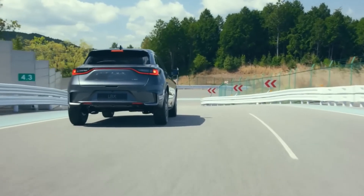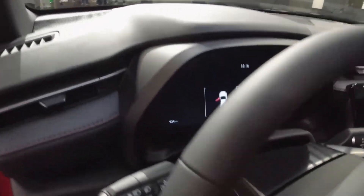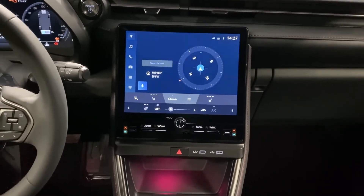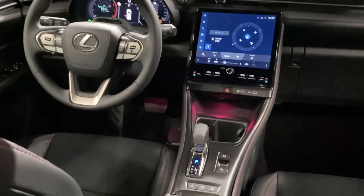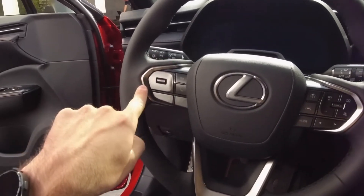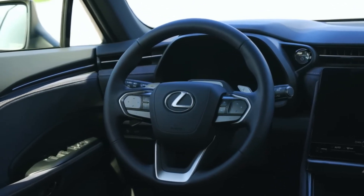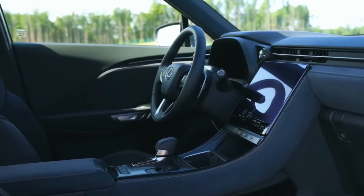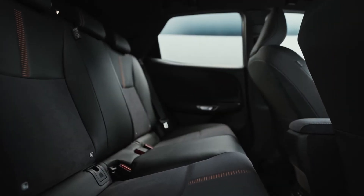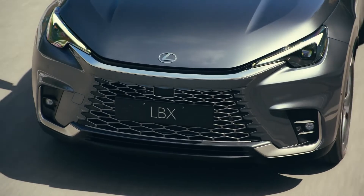Now let's talk about the safety features. Lexus, like that overprotective parent you had growing up, really cares about your safety, and the LBX is no exception. It's packed with more safety features than a nuclear power plant, always on high alert and ready to jump in if you're ever in trouble. First off, the basics — airbags. The LBX has multiple ones positioned all around the car; it's like driving in a giant marshmallow, ready to cushion you from all sides in the unfortunate event of a crash. And seatbelts, of course, with pretensioners that reel you in if things get rough, keeping you firmly in your seat like a roller coaster ride.